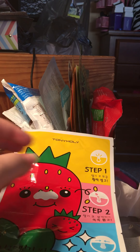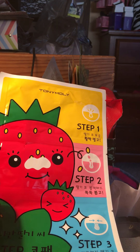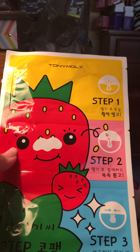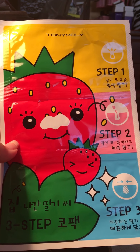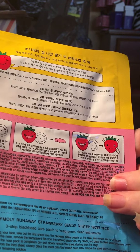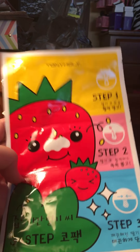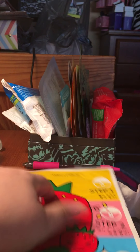I'll get the receipt out so I can tell you guys how much everything was. The first thing I got is the nose pack — it's a three-step process to open up your pores, clean out all the junk, and then close up your pores. I love the packaging; could Tony Moly's packaging be any cuter? And that was $3.50, which is a pretty good price.